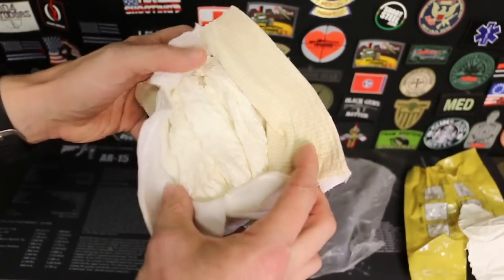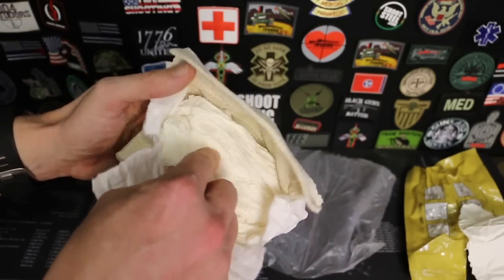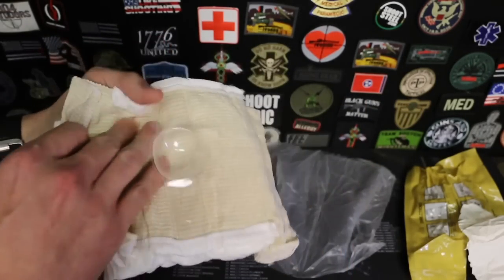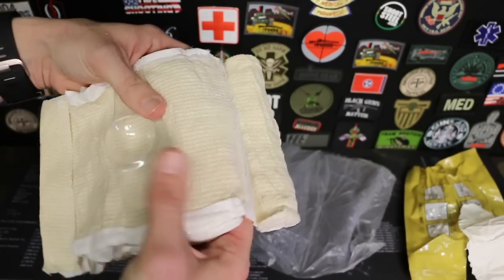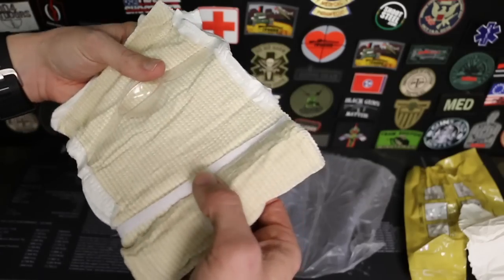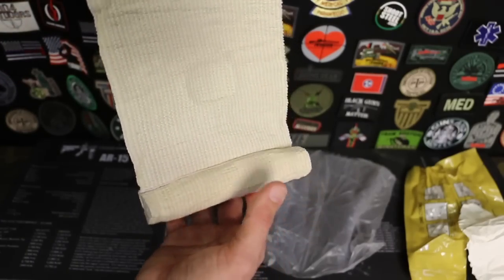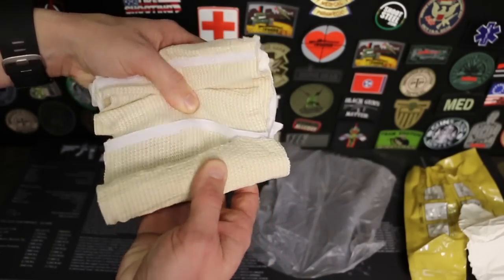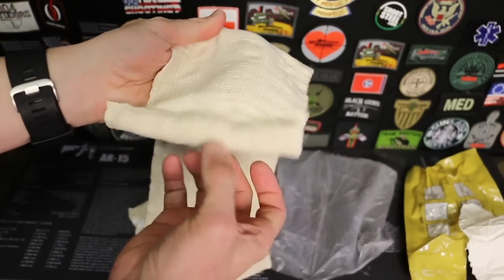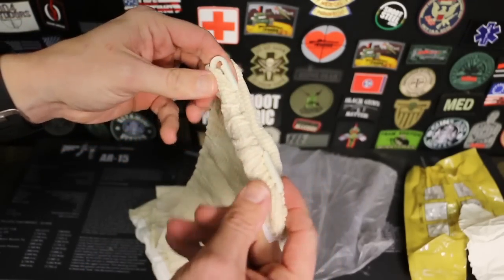You can also pull out this gauze. The thinking is if you have an entry and exit wound, you can pull this out, put it on one side, then go to the other side and roll this on. It has a pressure cup as well - that just adds more pressure to the wound. It has a Velcro tab so it doesn't come unrolled on you; you can start unrolling it and it catches at the top and bottom. It also has the plastic clip at the end, like we're used to with the Israeli bandage, so when you get through wrapping it, you put the plastic clip on.